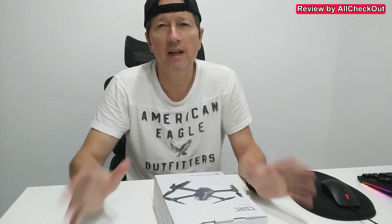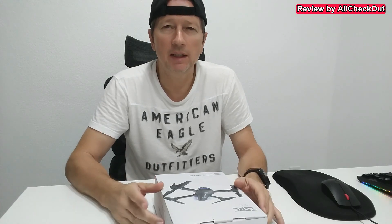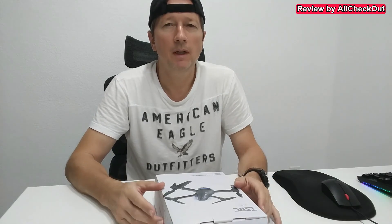I think this could be an awesome beginner's drone because it has a lot of convenience built in, like one-key start, altitude hold, and 360-degree flip. It comes with a 90-degree adjustable lens, so it could be an awesome gift for children or even for adults.